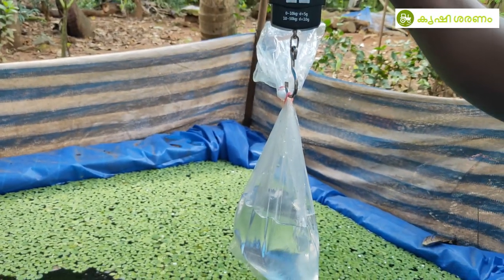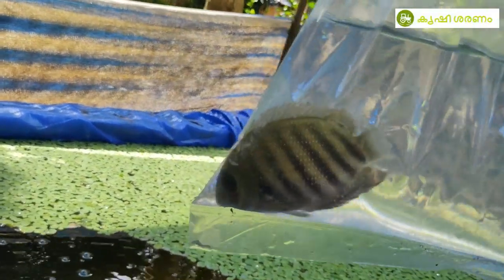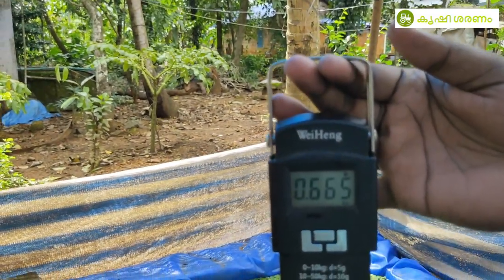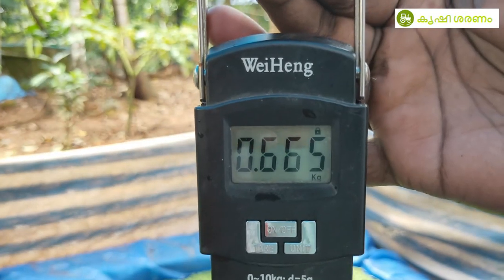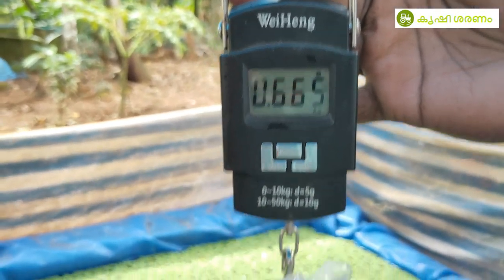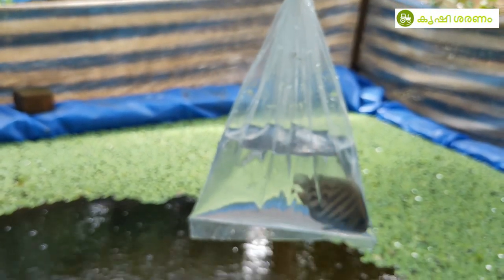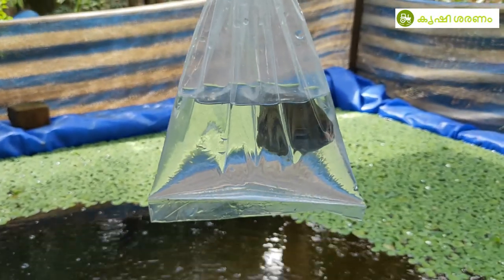I'm going to lay some vegetables on my mat. We put a meat now — we have the meat inside. We put meat in about 285 grams. We have 20 grams of meat.